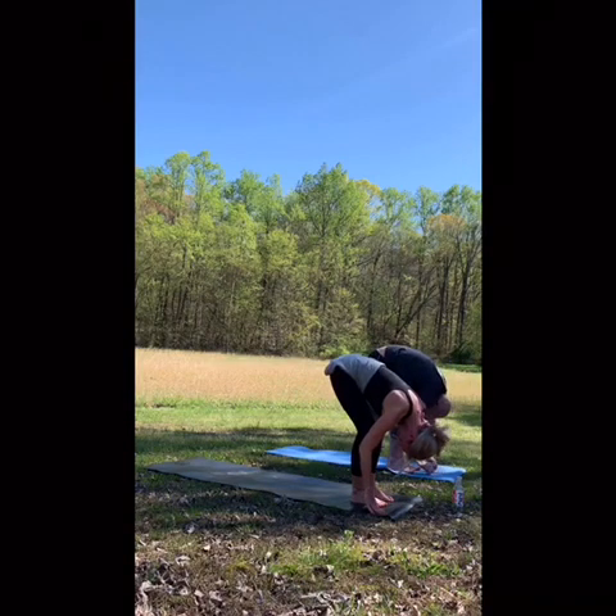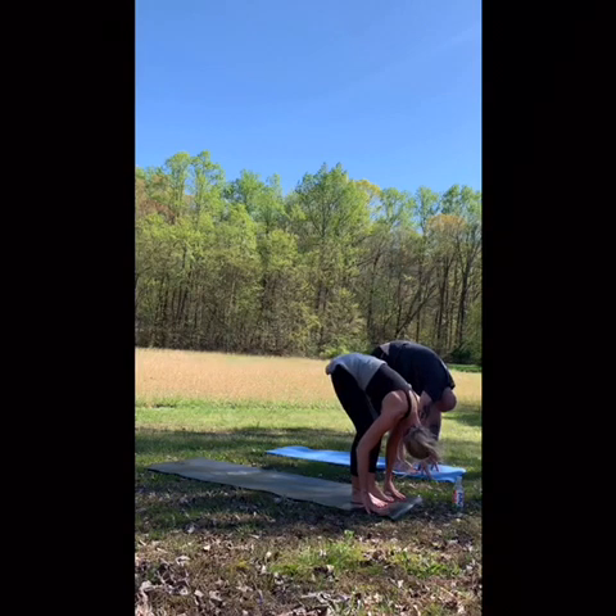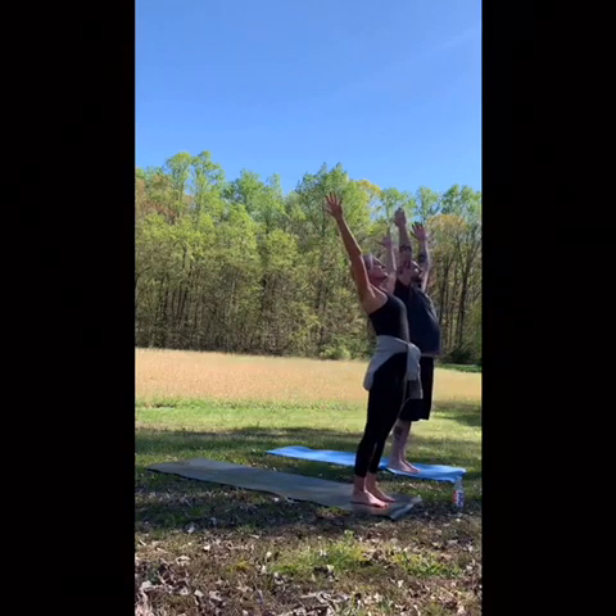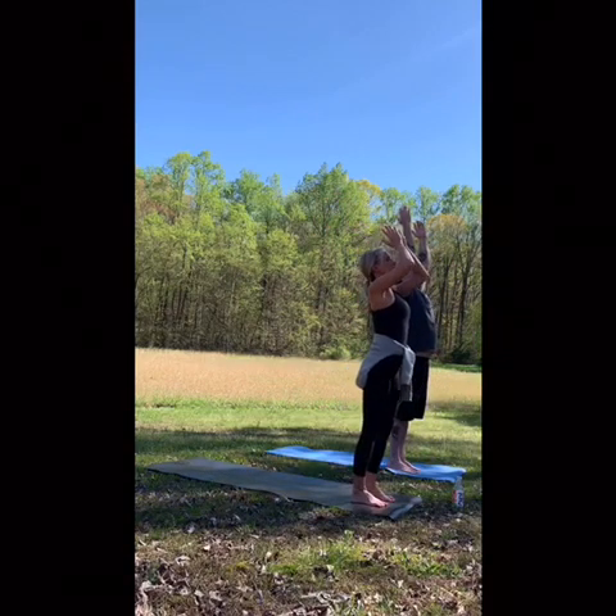Let the back of the neck be long. Nod a little — yes. Look to the left, to the right, bringing it back. Center, ground through your feet. Inhale, rise up. Tadasana. Exhale, forward fold.